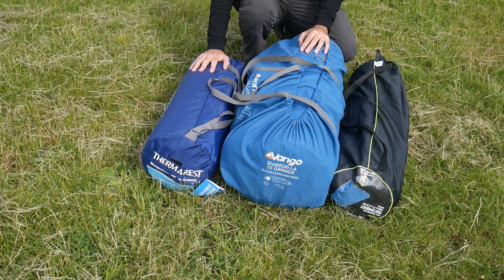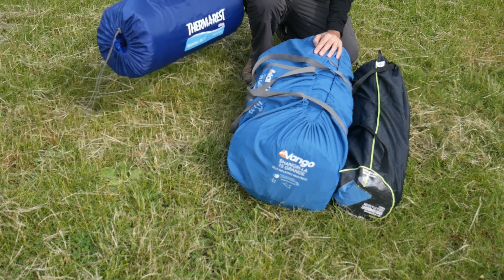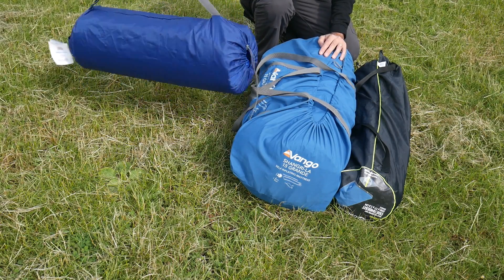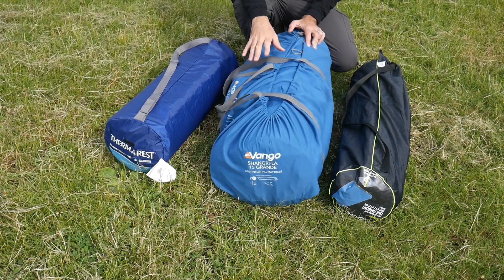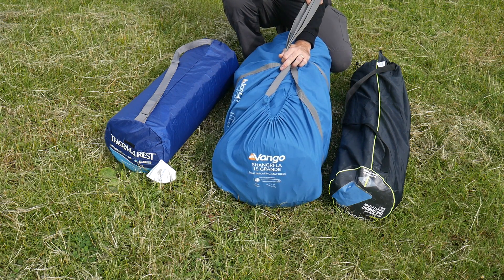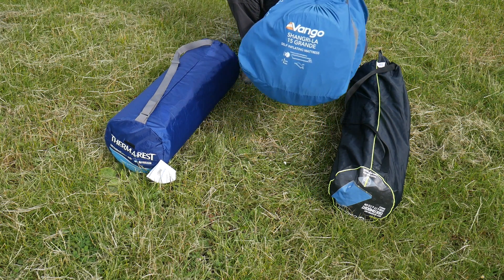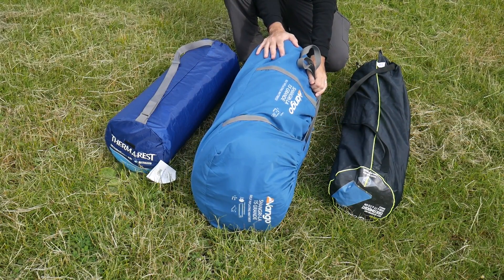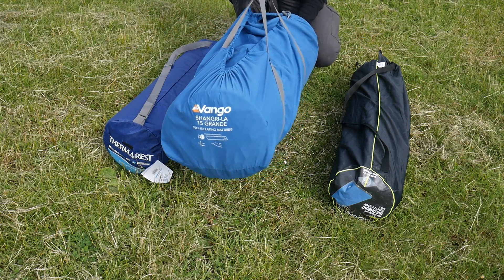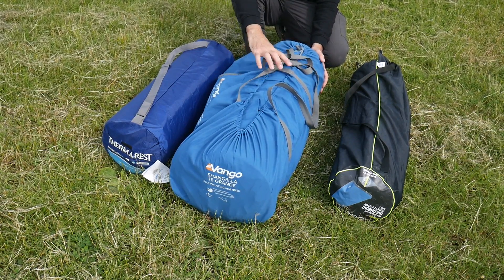Here they are all packed. The Therm-a-Rest comes in this storage bag - it doesn't have any compression straps, it just rolls up into the storage bag and you close the valve so it doesn't re-inflate. Now the Van Gogh - for such a large self-inflating mat, their valve makes it really really simple to deflate. It's the 15cm so it's the thickest of all of these, but it's quite heavy and quite a size. That's just a single, so if you've got a couple of those that's taking up quite a space - we've got tents that are smaller than that bag. It's very much like a mattress you'd have at home, but quite big to transport.